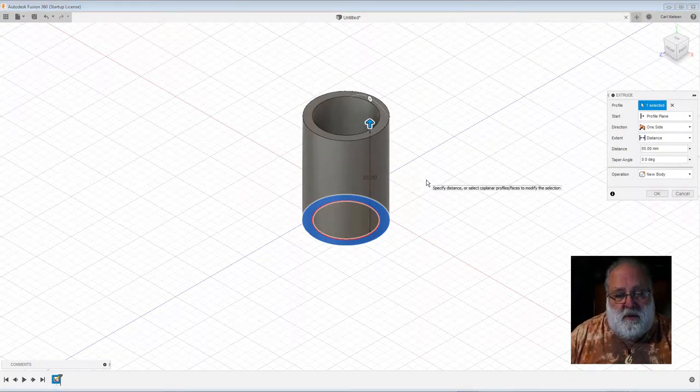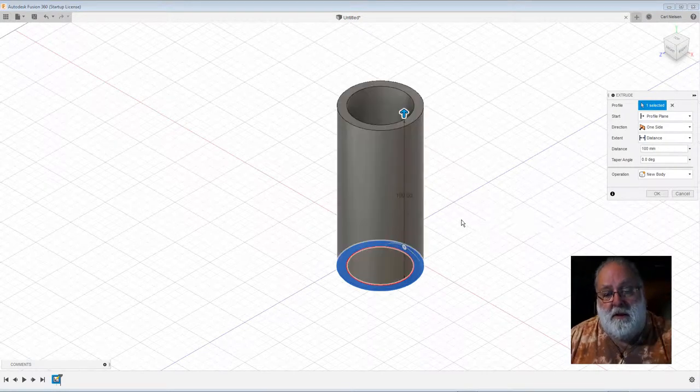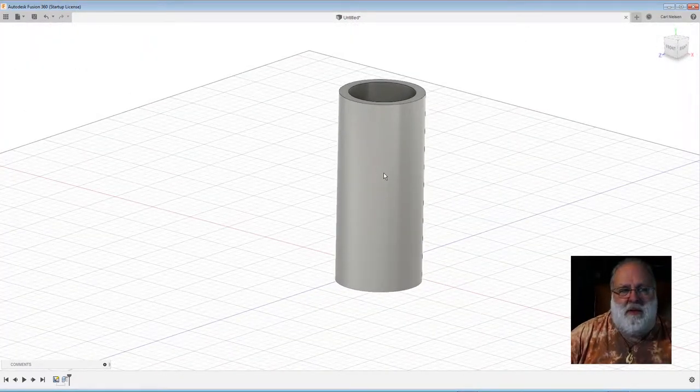So let's just extrude that. This is the sort of look I'm imagining. I said about 10cm, so I might as well make that 100mm, which is the same thing. Obviously that's going to be a bit thick probably, but I'll measure that in a minute and get that right. Then it's thinking about how to make this kind of semi-flexible — perhaps to just cut holes in it and think about what 3D printing is good at. Let's give that a try.